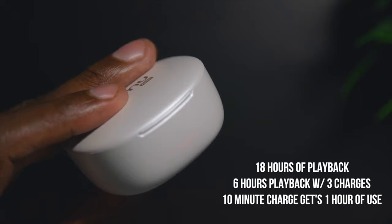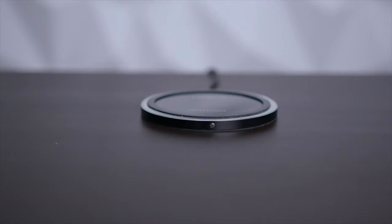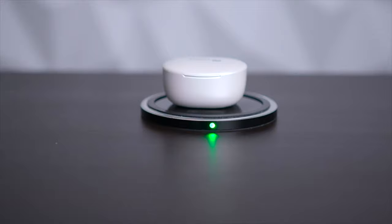Inside there's an indicator to let you know it's charged. Once it's fully charged, you can recharge your earphones up to three different times and get up to six hours of playback each time. With only 10 minutes of charge, you can get one hour of playback, which is pretty cool if you need to use them on the go. Another handy feature is that you can charge these with a wireless charger.